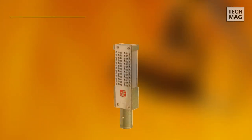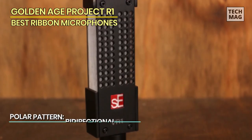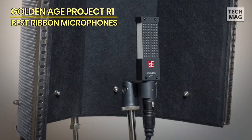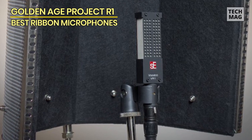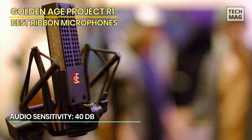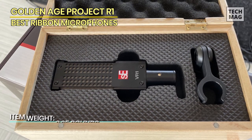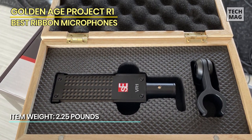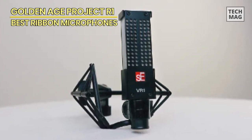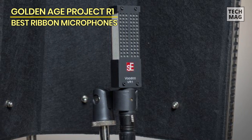Moving right along to our next masterpiece, the SE Electronics VR1 — a name that reverberates through recording studios like a harmonious melody, carried by the winds of impeccable reputation. Imagine stepping into a sonic realm where every nuance is captured with a fidelity that borders on the ethereal. The VR1 isn't just a microphone; it's an experience and a manifestation of art and science in perfect harmony. It's engineered to elevate your sonic creations to previously uncharted realms, beckoning professional producers and artists alike to step into its world of unwavering precision and meticulous detail.